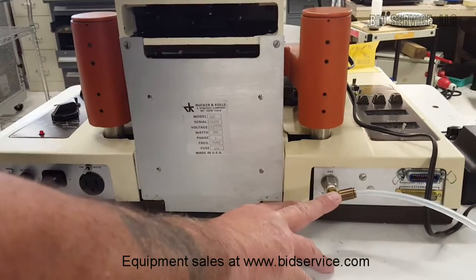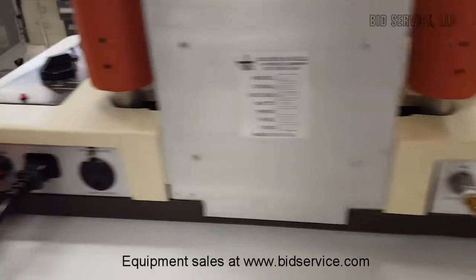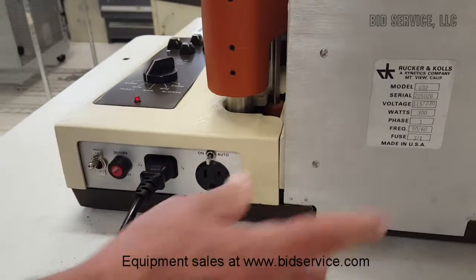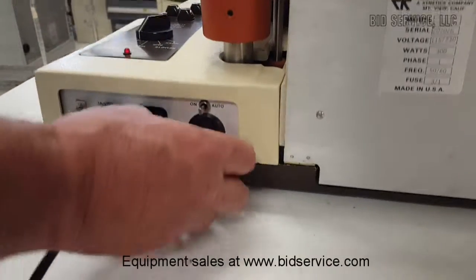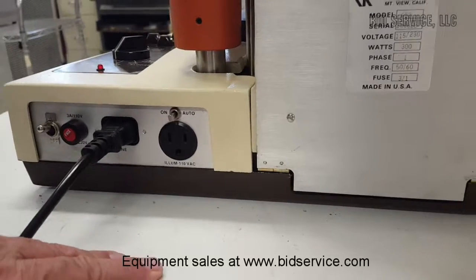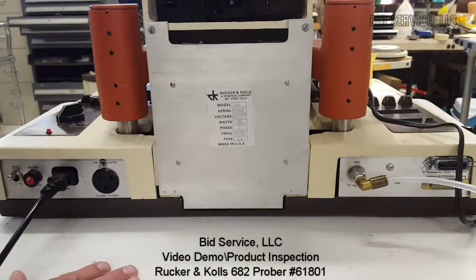Over here is your vacuum connection — it's a quick disconnect for a quarter-inch line. On this side: main power, fuse, and power in. You can also hook up the illuminator here. You'll notice it has an off, an on, and an auto — the auto is not installed on this particular machine. So if you put it off or on, it would turn electricity on or off to the illuminator from this unit.